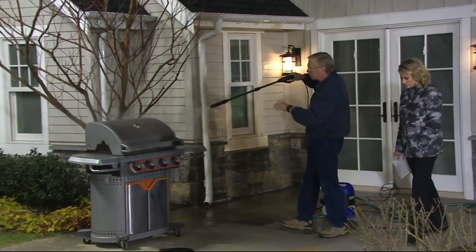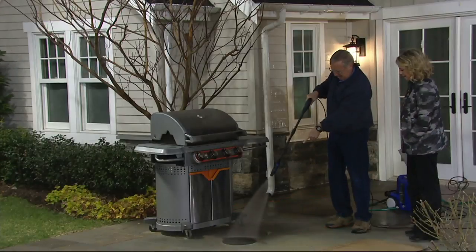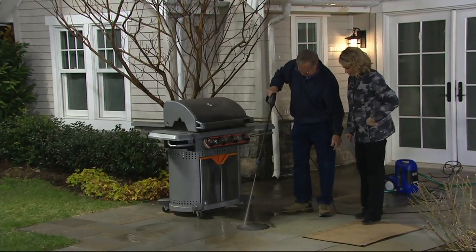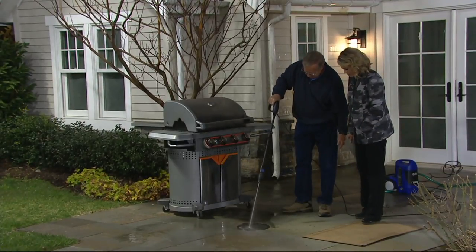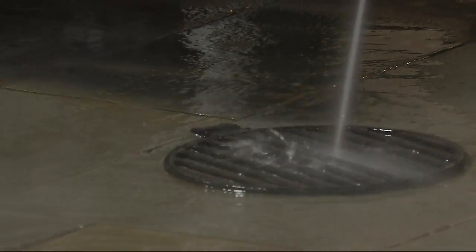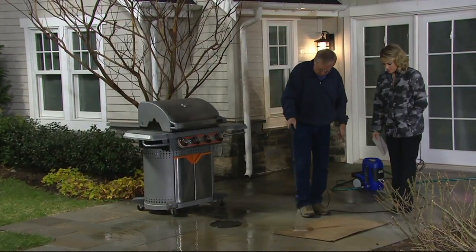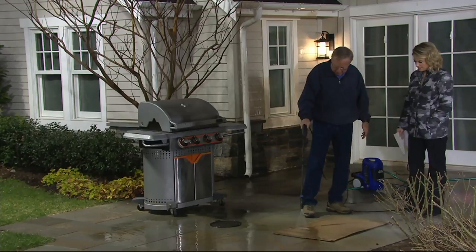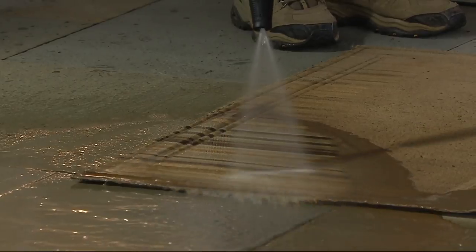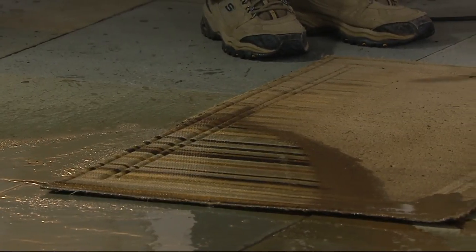The worst part of grilling season is the actual cooking surface. You just twist to the pencil jet and get right in there to blow out everything that's been burnt and cooked on. Then twist to the fan for things that are more gentle — like outdoor patio mats, rugs, fabric — any of those areas. That quick, that easy.